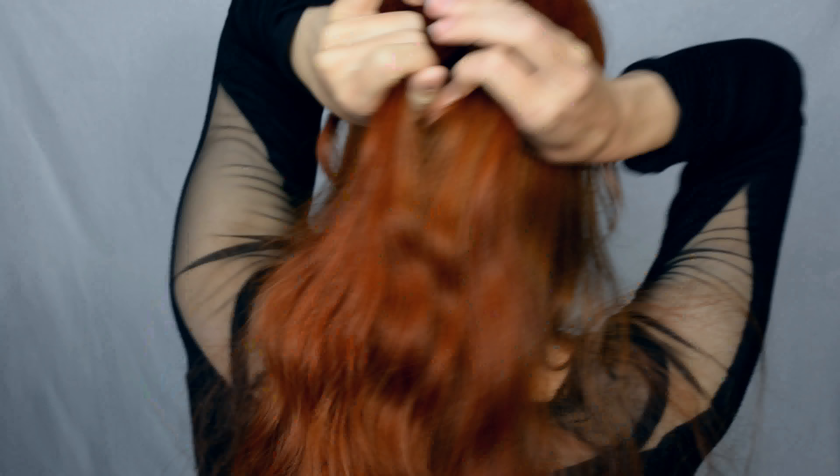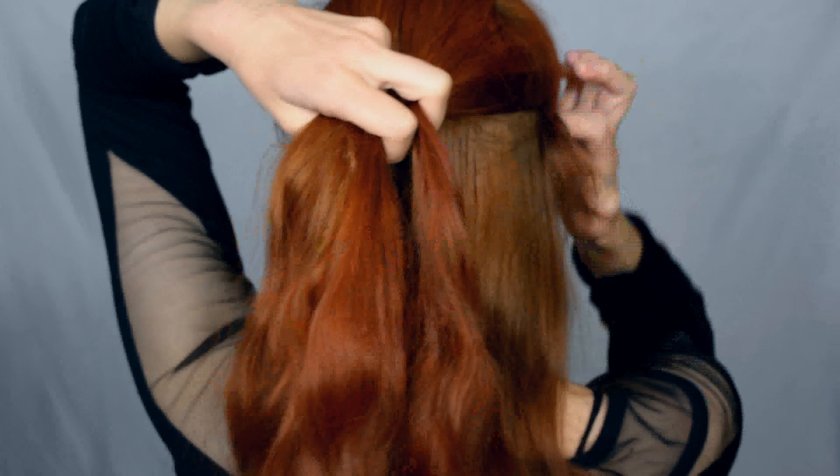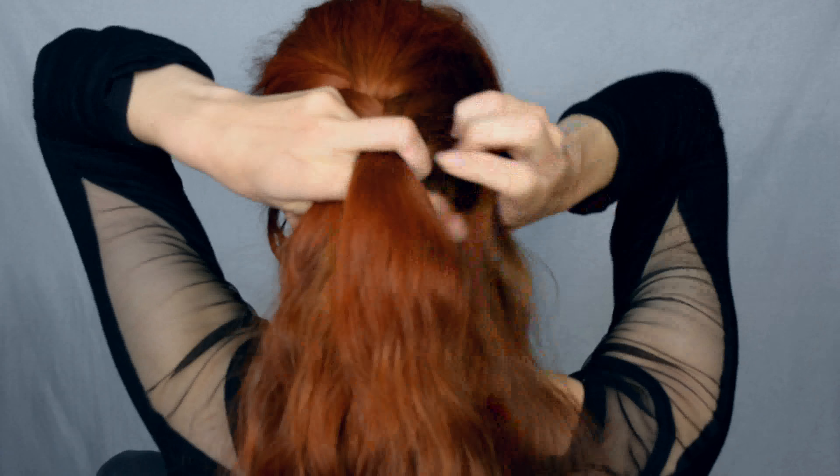I'm going to do a French braid first because this is a nice stable base for this sort of thing. It's not the neatest French braid I've ever made, but it doesn't matter because we're going to cover it with a wig anyway. The French braid is just going to make sure that the clicky black clip has something to really grab onto and stick in place. Also one braid is much easier to handle than loose hair.